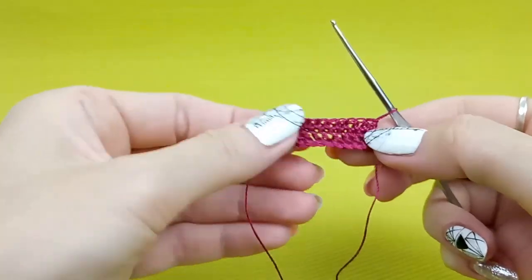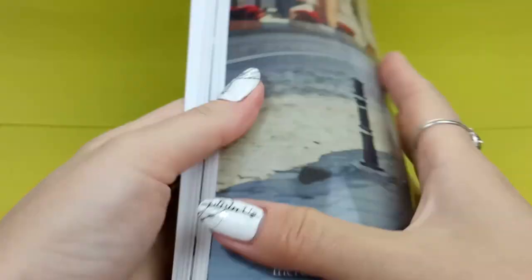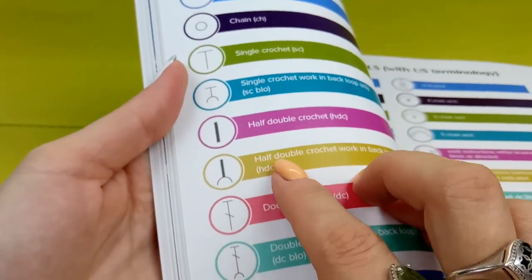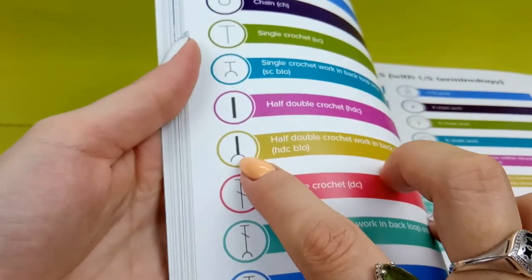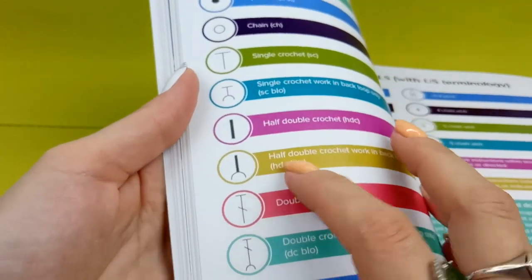So, we have learned how to make half double crochet, and now I will show you the second stitch — almost the same. Let's see the symbol. It's half double crochet worked in back loop only, and we have such a symbol with an arched line.